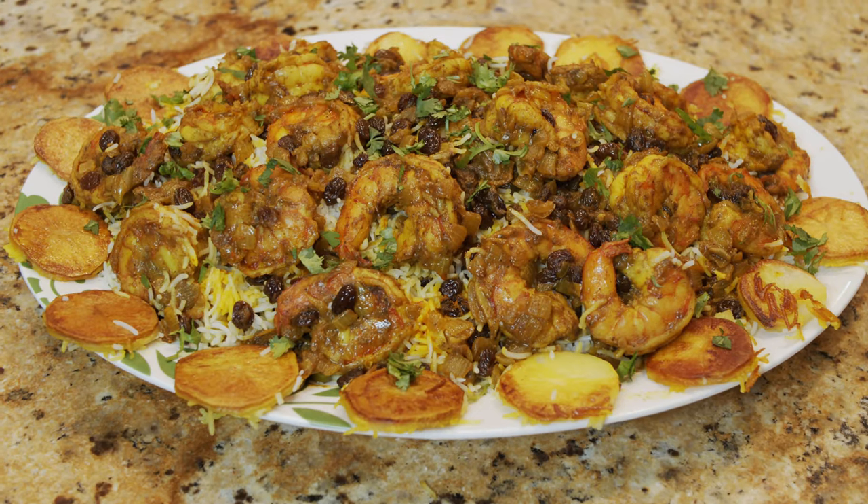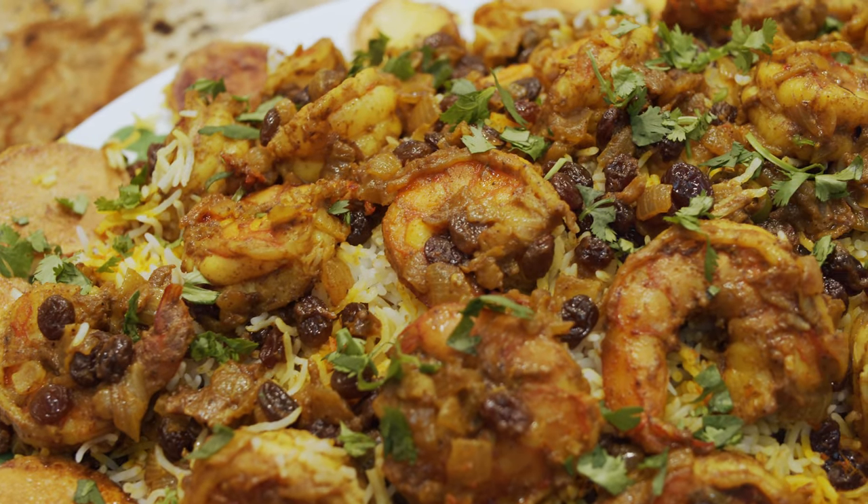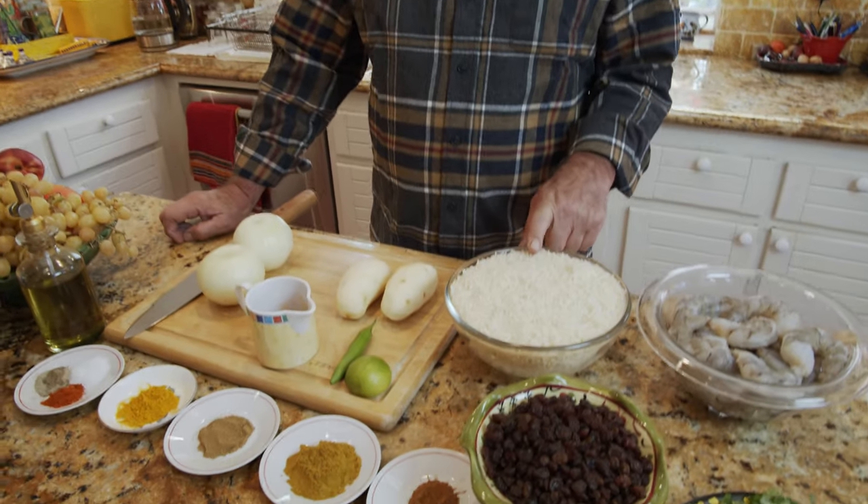Hi everybody, this is Yousef and welcome to my kitchen. Today we are going to make another Persian dish called Megu Polo, which is shrimp with rice. This food belongs to the south part of Iran. Most cities there make this kind of food but they have their own version of it — the only difference might be the spices and herbs. The particular one I'm making comes from my wife, and that's her recipe which comes from her family.